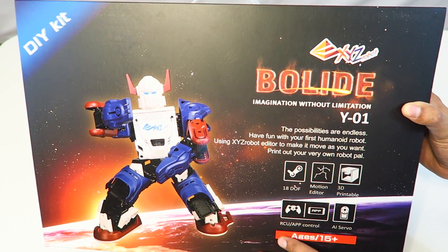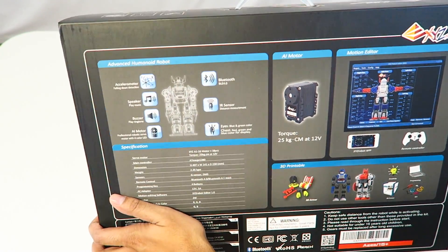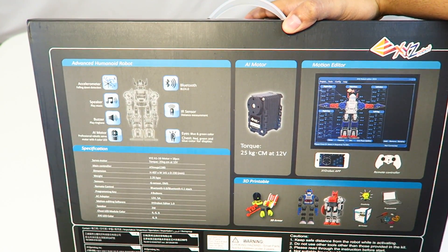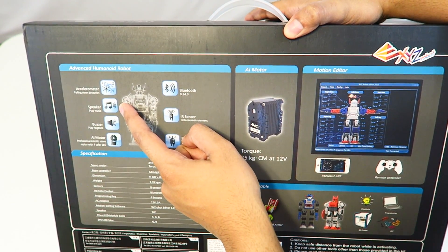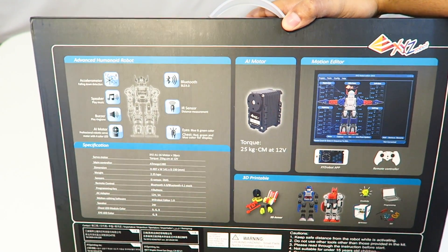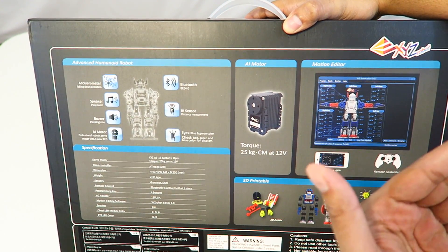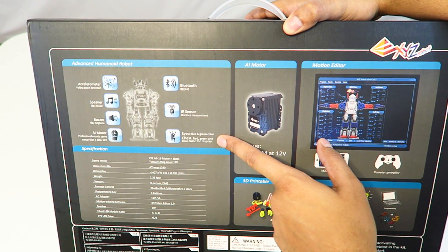On the back there are more details. This one has an accelerometer, so it actually prevents itself from falling down, which is pretty neat. It can also help itself get back up. It has a speaker where you can play music, a buzzer so you can play a ringtone — if your phone rings, it will ring itself, which is really interesting. It also has Bluetooth connection and infrared sensors, so it knows the difference in distance.